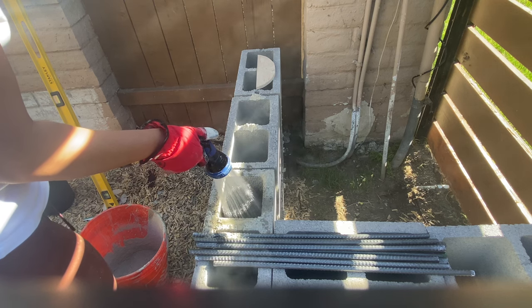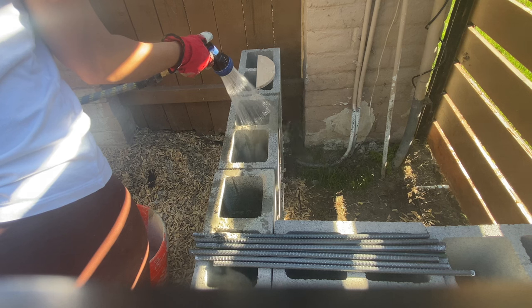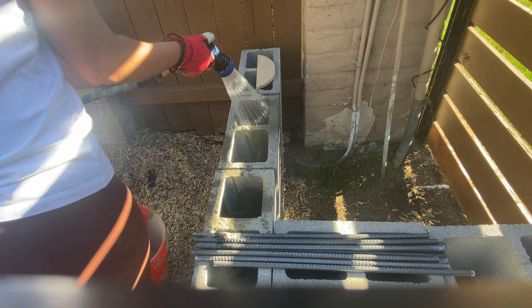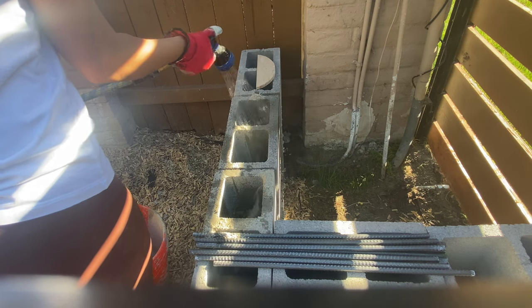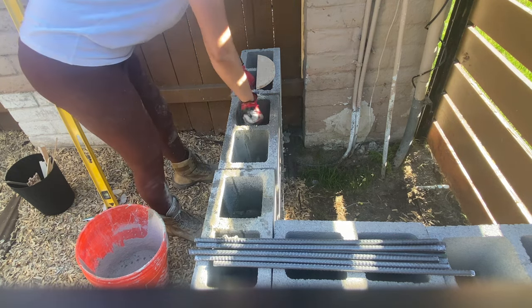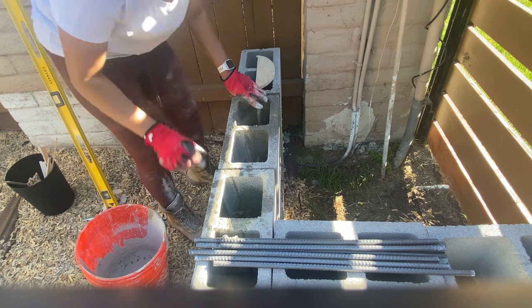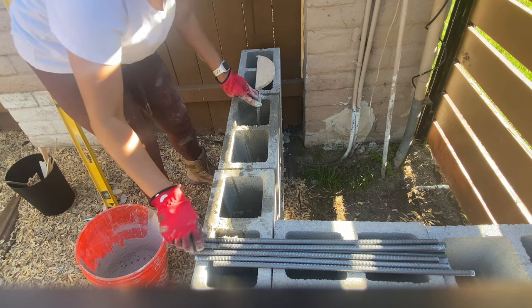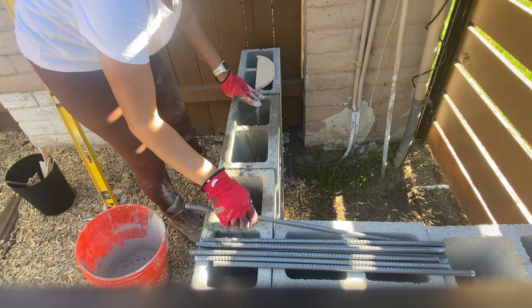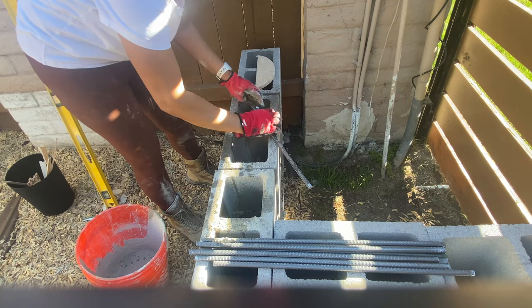I added the rebar and then later came back and filled with concrete mix almost all the way to the top. I came back, finished setting the rebar, and completed that step.